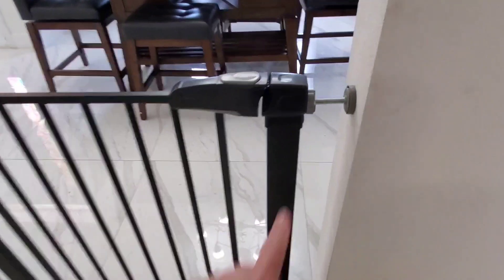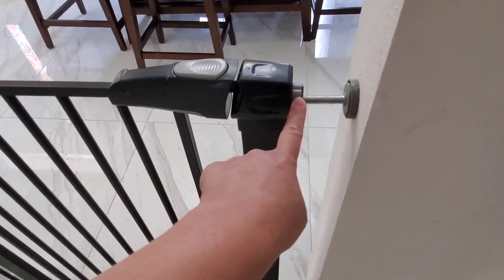This can expand to 48 inches, and you would just twist this dial right here to expand the length. It has these little rubber bumpers so it's not going to mess up your wall when you expand it.